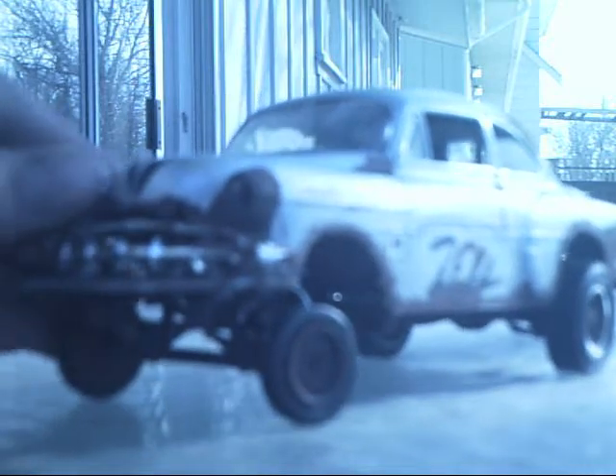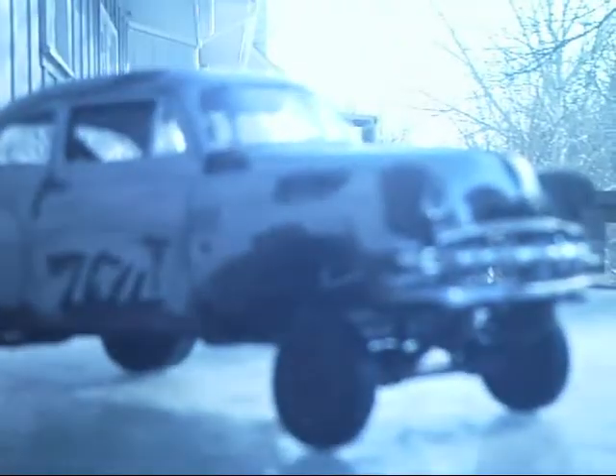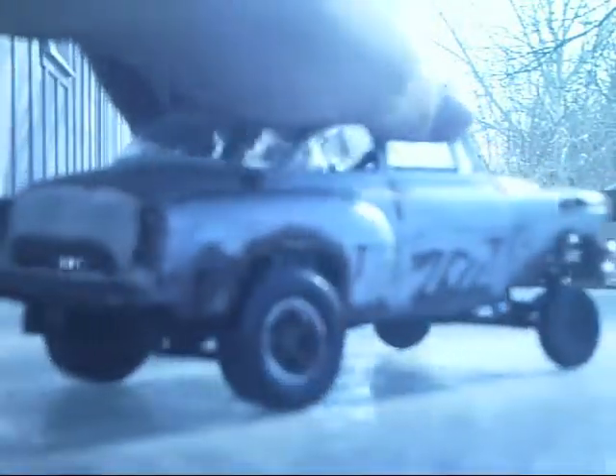Looks pretty cool from there. A little painting on the hood, it's got the 409 in there. Here's a good look at that, and I'll add some pictures in after this.